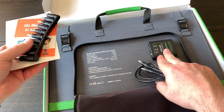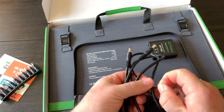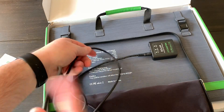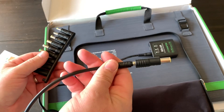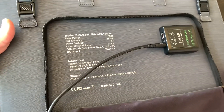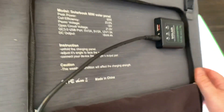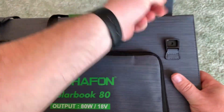There's a charge controller included. While the panel is in the sun and charging, you plug this in, then take the other end with whichever adapter fits and plug it into your device. It also has a USB port right on the charge controller so you can charge cell phones and tablets directly. There's also an LED indicator light that shows when it's actually receiving sun and charging.